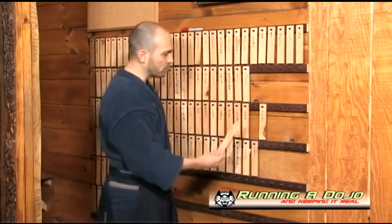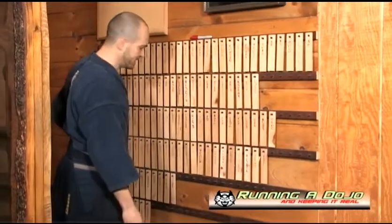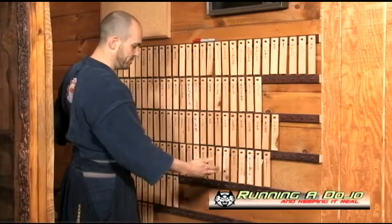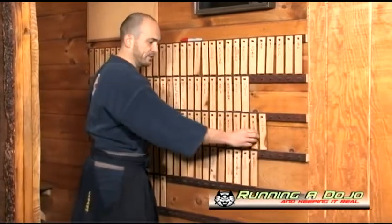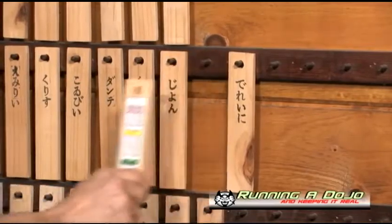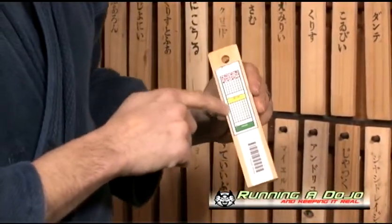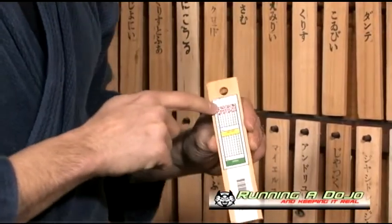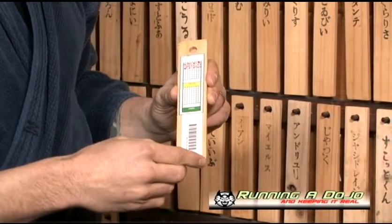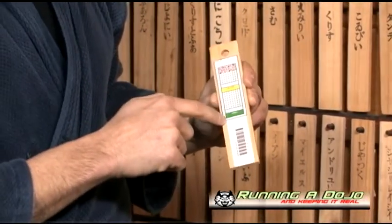When a student comes into the dojo, they come in through the Genkan, take their shoes off, and then find their nameplate and simply turn it over. I've used a basic Excel template — it's inside the runningadojo.com membership page with a number of different templates we use — and every time Matt comes in, he turns his nameplate over.